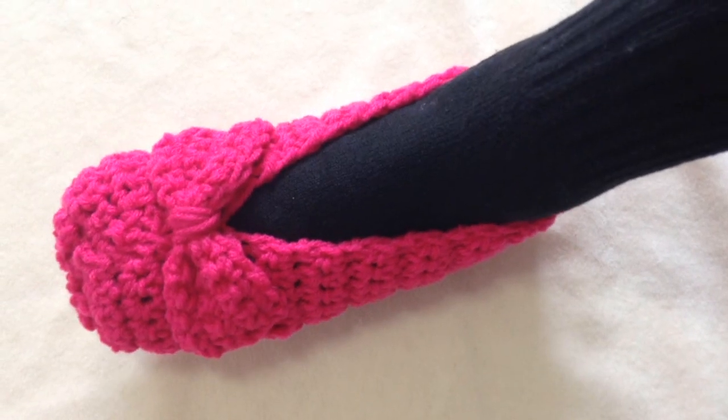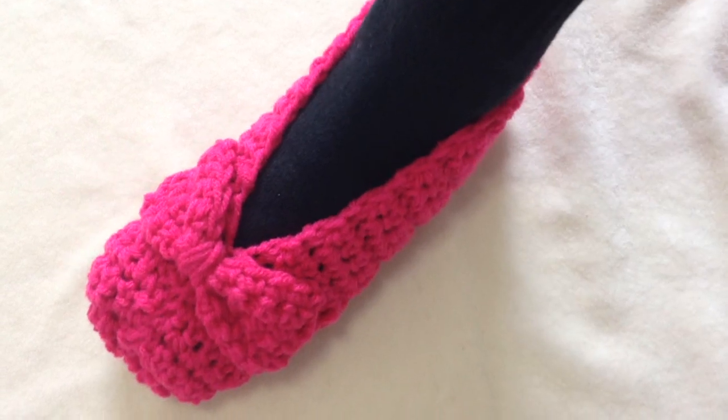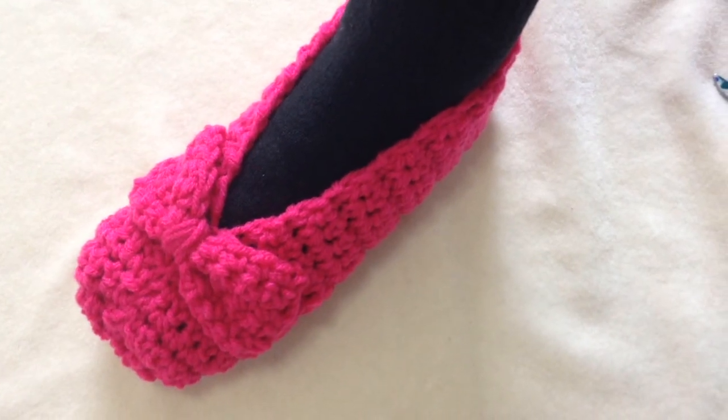Hi everyone, this is Emmy. Today I'm going to show you how to crochet these easy bow tie slippers. So let's get started.